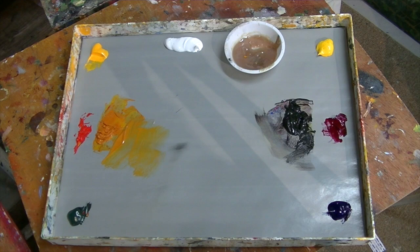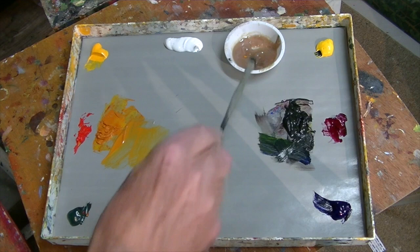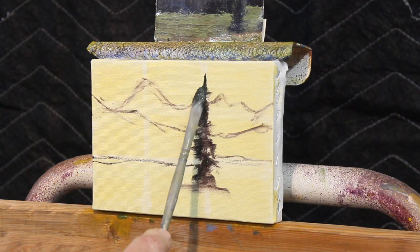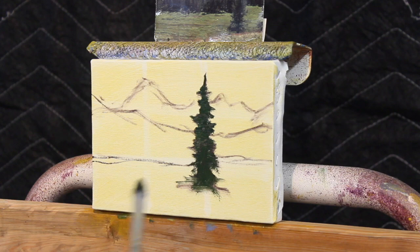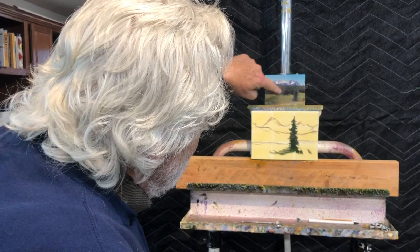Things standing upright in the foreground are the darkest value. I'm mixing up my cool mud using my three cool colors — cool yellow and cool blue. I'm going to quickly mush in a sloppy pine tree. This is not a finished painting; it's just an exercise showing you what can be done. There's my foreground tree.